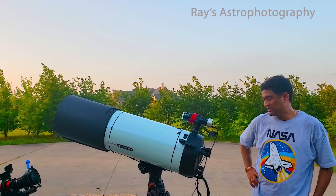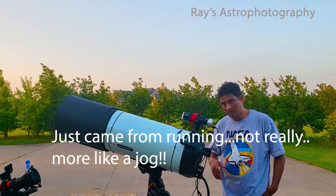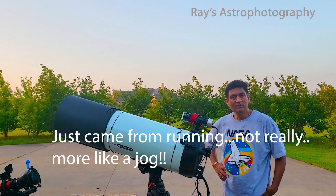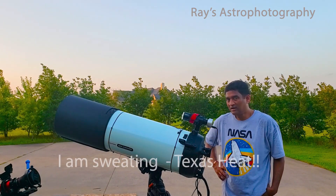Hey guys, it's been very cloudy. So finally I found a clear night. It's a full moon or close to full moon, but I would like to take some images anyway. I'll just use the clear night for now.